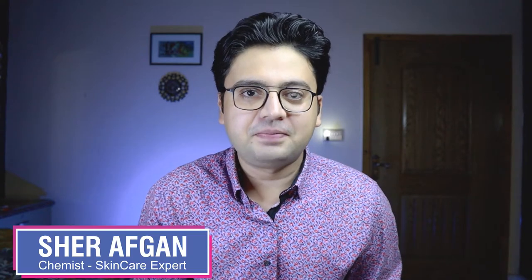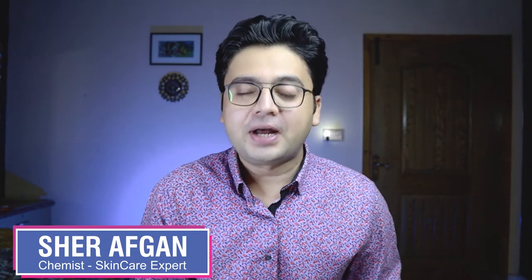Hi guys, how are you? My name is Sherefgan. I am a chemist and skincare expert. Today we are going to review GenFarm's Spectroblock SPF 60++ Sunscreen.